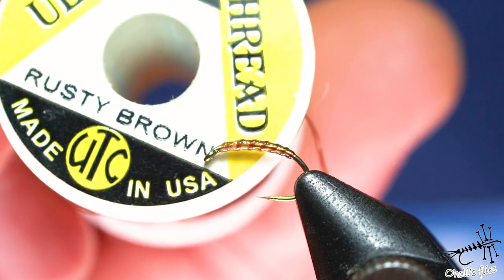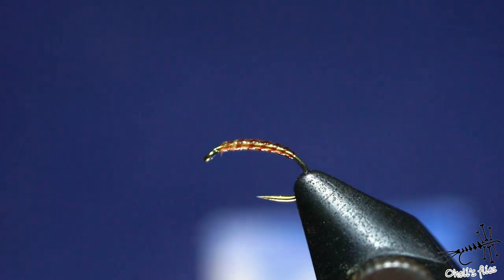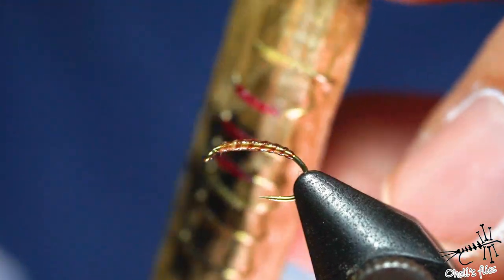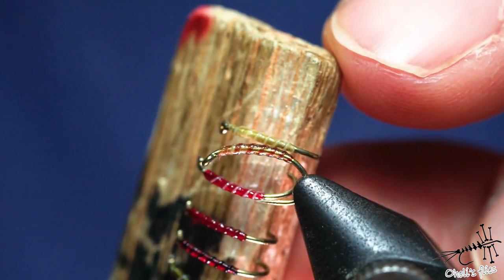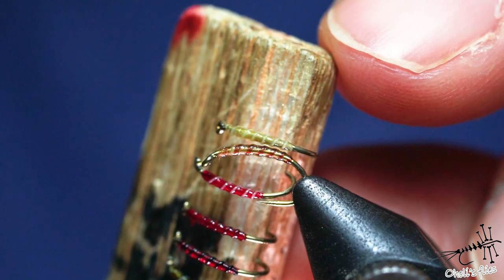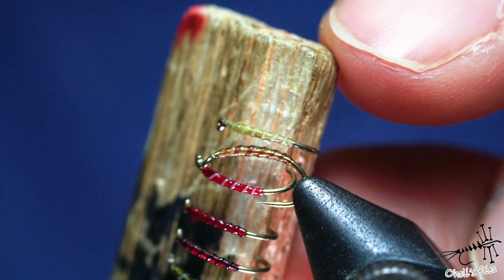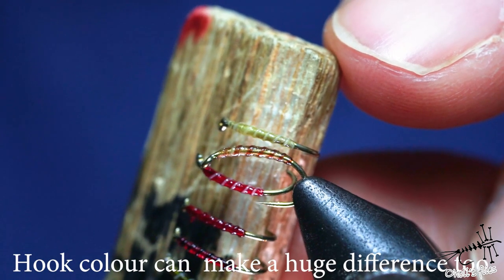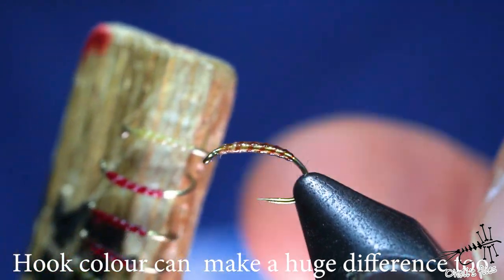For this one I used UDC thread in rusty brown, as you can see here, and obviously it makes a huge difference. The whole fly looks a little bit darker — so I'm just comparing these two flies that are basically the same thread for the body, but the overall impression is that this one is much darker.